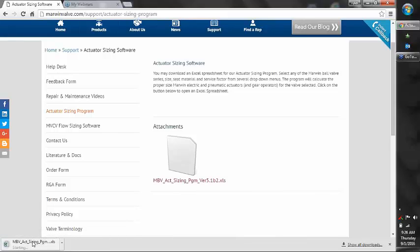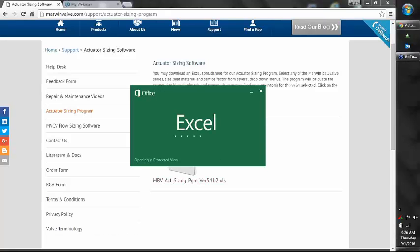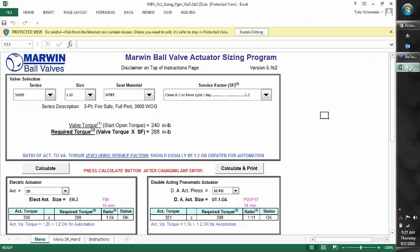This Actuator Sizing Program is meant to size our UT series actuators and our ER actuators, Marwin branded for our Marwin ball valves. Once this Excel sheet is open, we'll get into that.